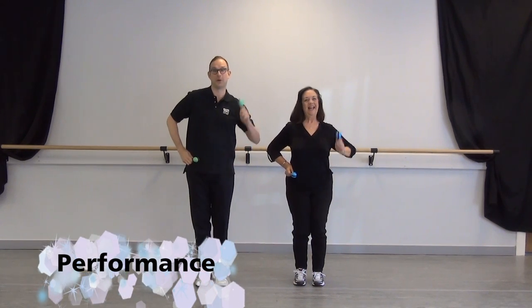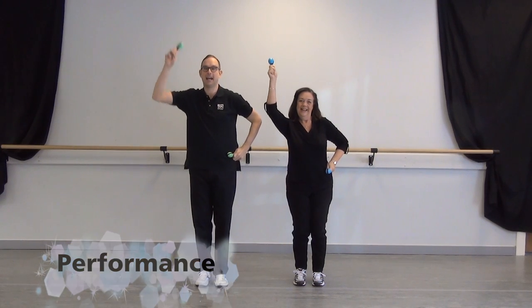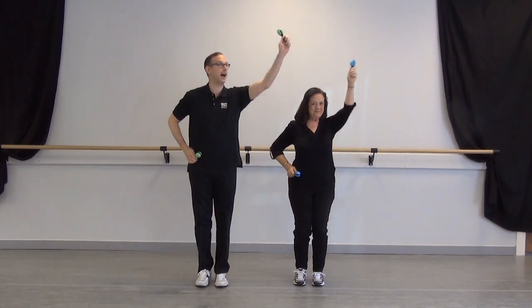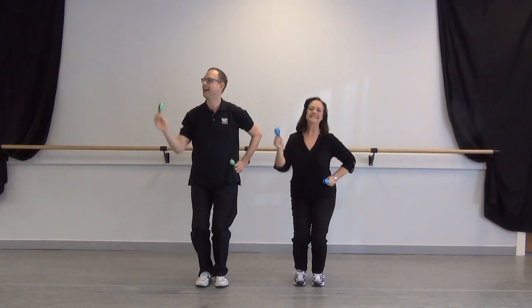We start with the shakers on our hips, motor running, and we show the right one — shake it high — and the left one — shake it high. Now cross the body four times, and up and down, up and down. Other side, we come across for four, then up and down.